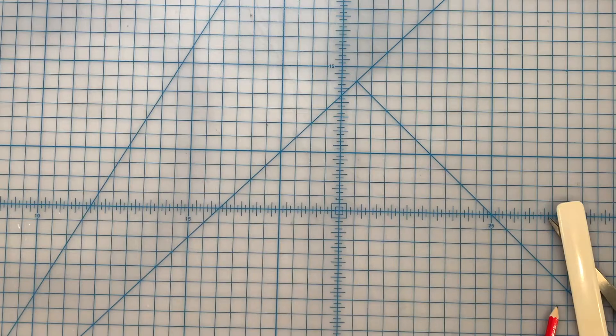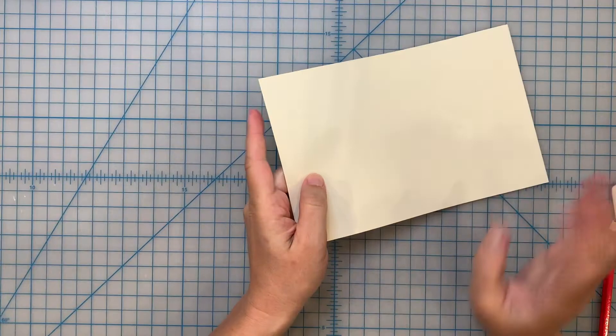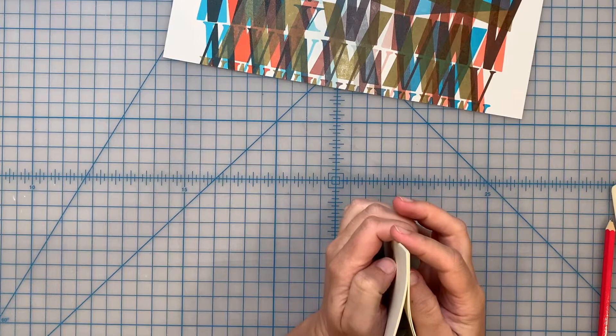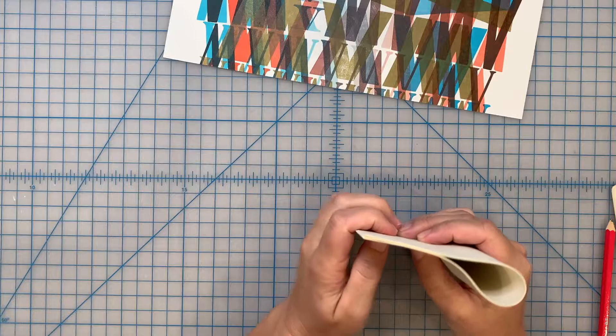I'm going to quickly trim this down on my paper cutter. The second pamphlet stitch we're going to do today is with more holes so you can see how that works. I have my ten sheets of half letter-size paper trimmed down and we're going to sew onto this cover today. I'm going to show you a different method of folding together your signature - it has to do with folding everything all at once. If you want to be really brave you could add in your cover too.